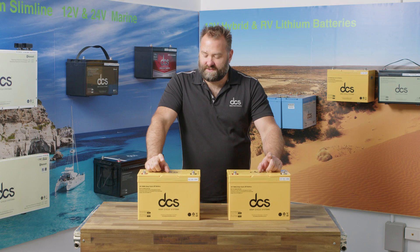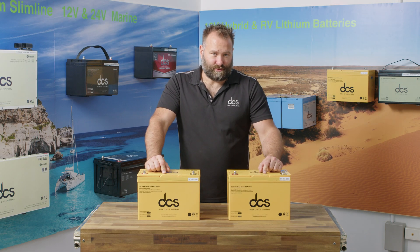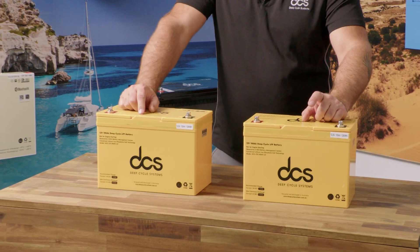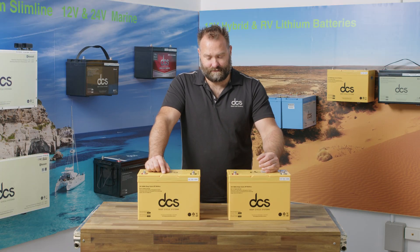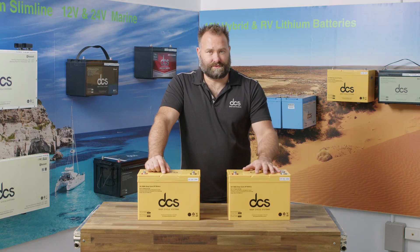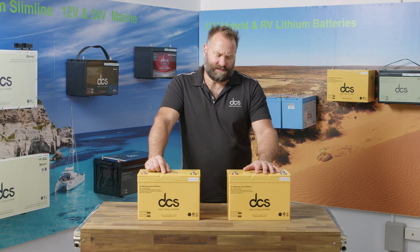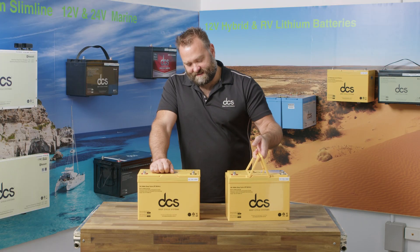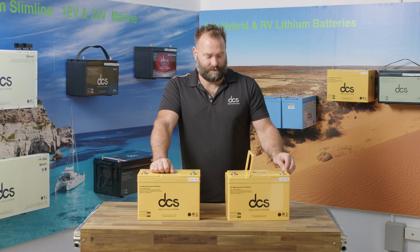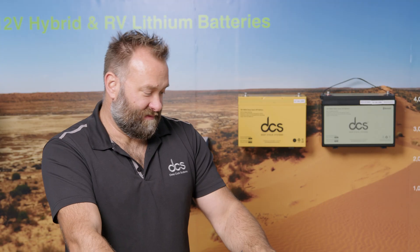Today I'm introducing the 12-volt 100 amp hour DCS lithium low-draw battery range. These batteries were released in 2024, feature a 100 amp battery management system, cylindrical lithium iron phosphate cells, and are housed in a 306 millimeter N70Z case. You can run up to 10 of these in parallel.